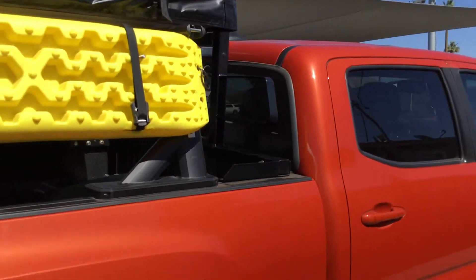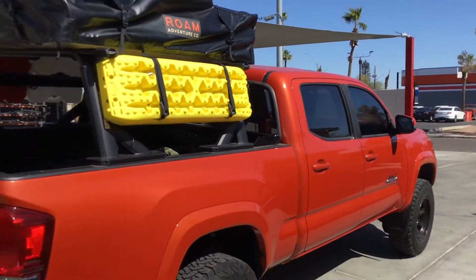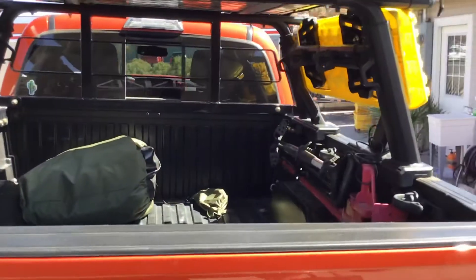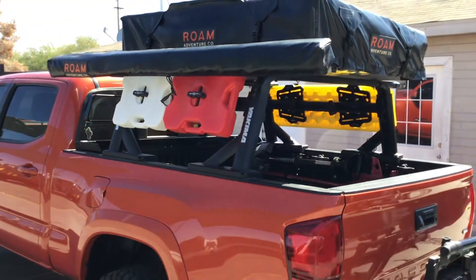If you have a Tacoma or any truck and you want to get the whole overland setup, Truck Access Plus here in Phoenix, Arizona can send you the overhaul, the tent, the rack — everything you need. Visit truckaccessplus.com and learn more today.